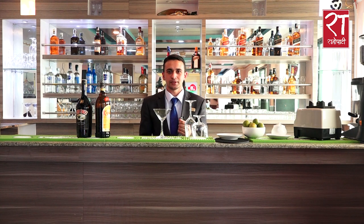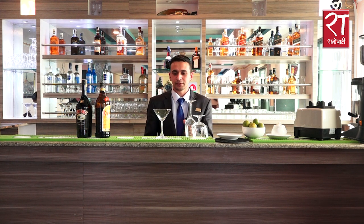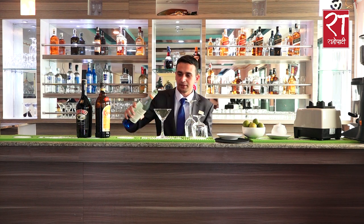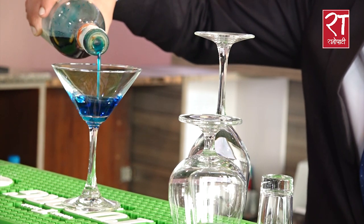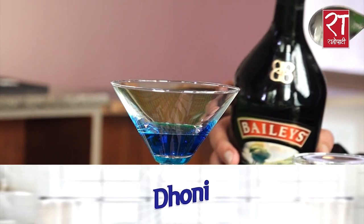I am going to make a cocktail — the Flaming Lambo — which is special for us. We are going to flame the drinks in our drink. We are going to use a martini glass. We are going to use 30 ml of blue curaçao. This is also orange syrup.